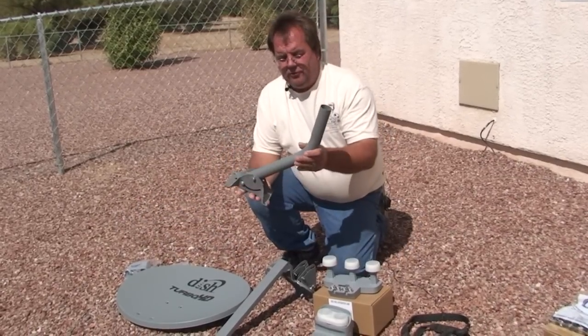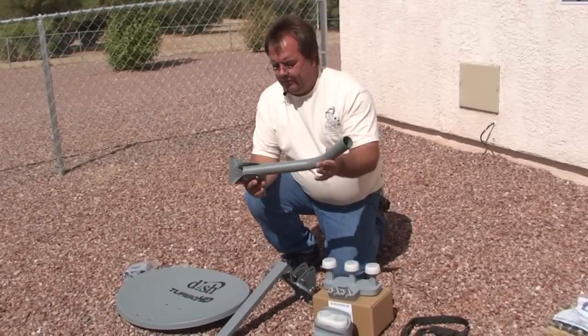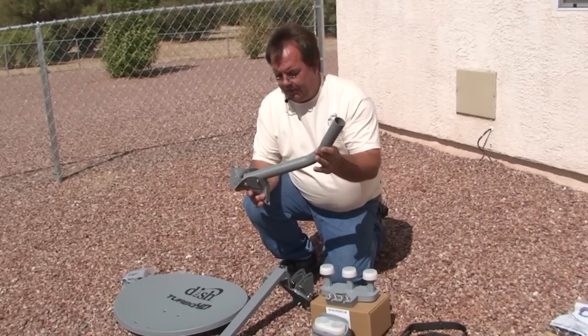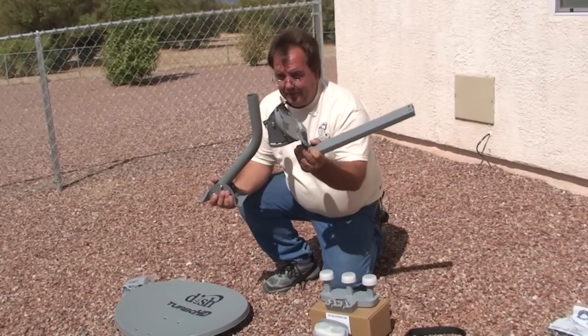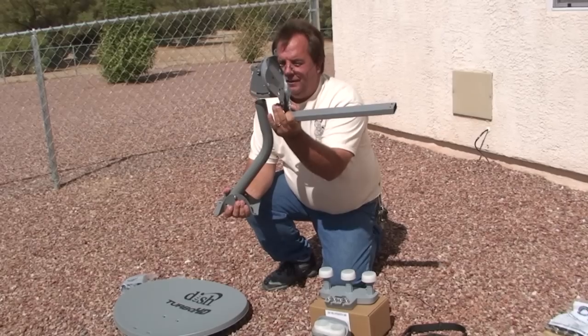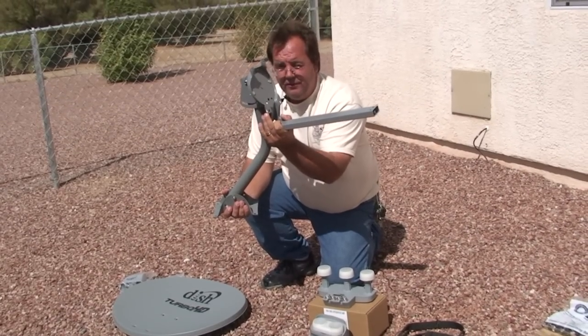The polar plate attaches to the mast. This is the mast. The mast attaches to the house. So the polar plate — the part that doesn't look like a plate at all — is going to slip down onto this mast.